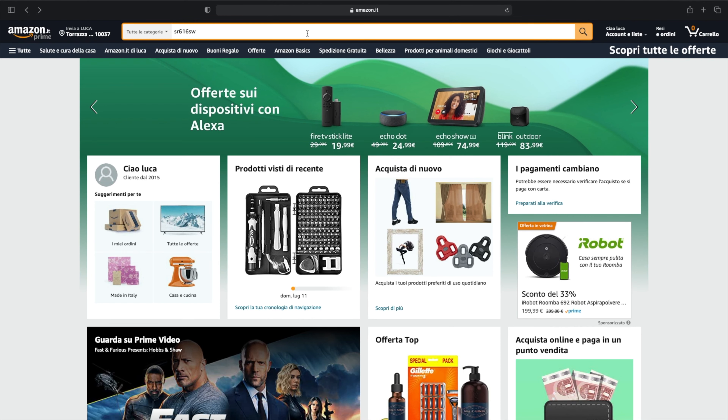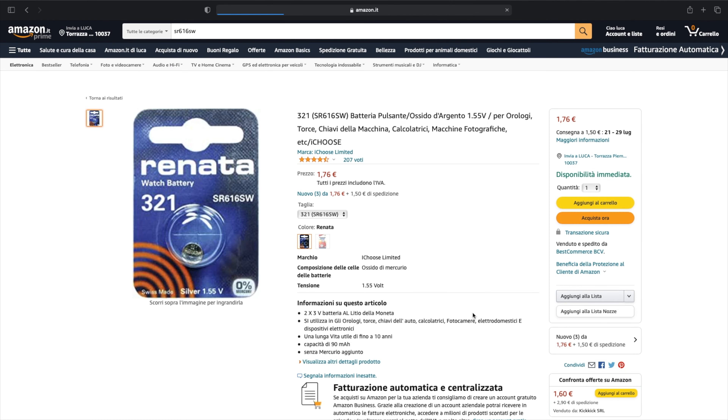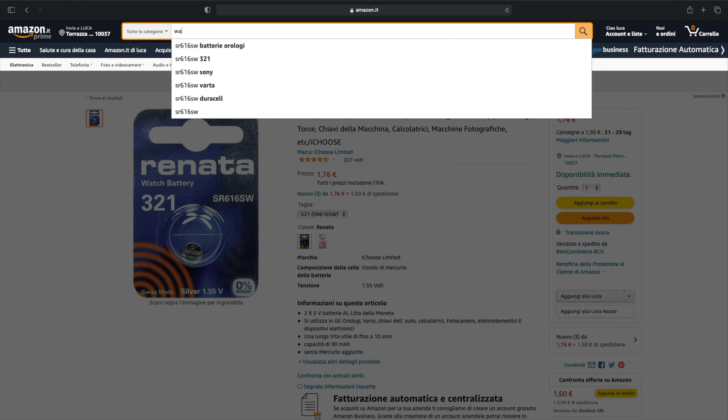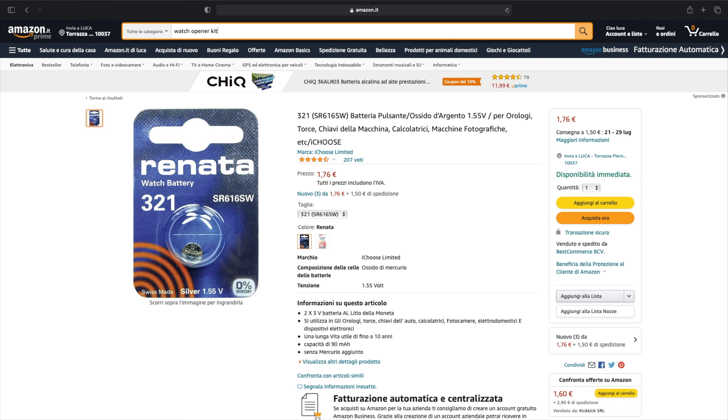For this video we just need a watch opener and a spare battery. I suggest you buy the entire watch disassembly kit — it will come in handy over time. It's very cheap; I bought it on AliExpress and it works very well, but you can also find it on Amazon, eBay, and other online shops.